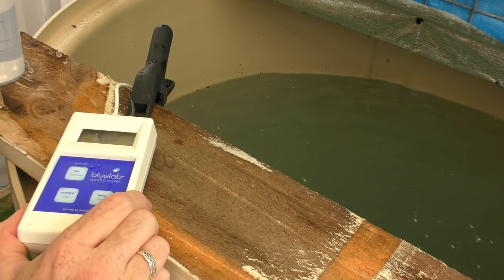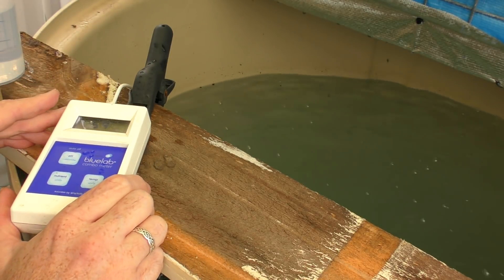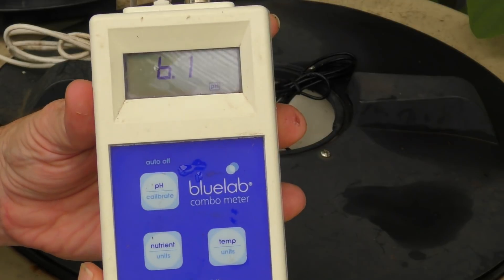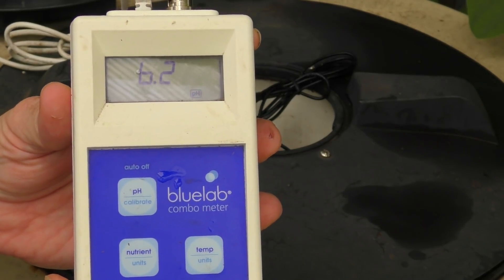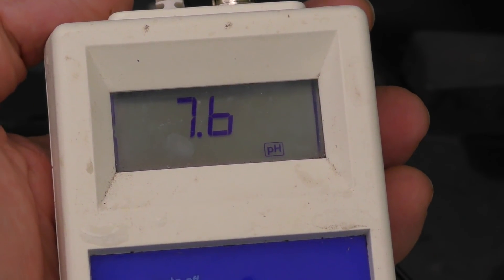I'm just going to unclip all my cables and we'll go down to the aquaponic system and see what the pH is doing in there today. We'll pop the probe down into the radial flow filter, which is where I always measure it. It took a while to settle down but she's sitting around about 7.7 to 7.6, just fluctuating between the two.